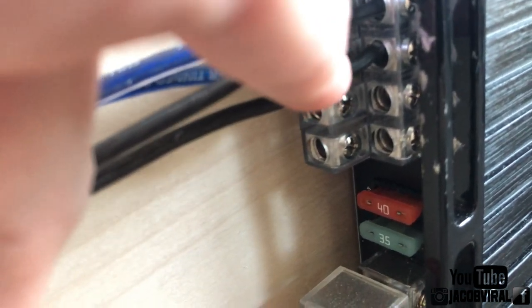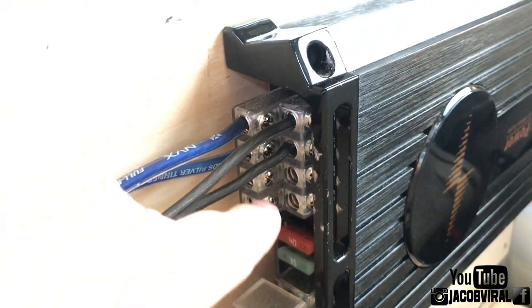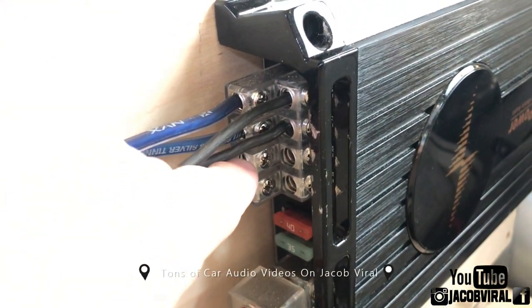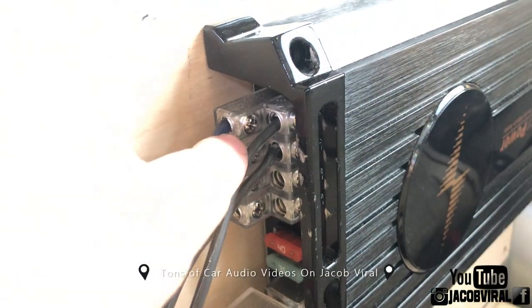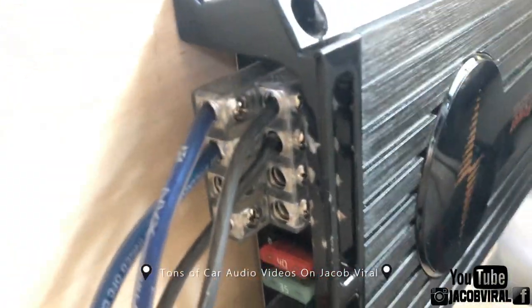Also make sure you use a multimeter to check your impedance to ensure everything's wired correctly. Most four channel amplifiers — class AB amplifiers like these — don't wire down lower than two ohms single chip per channel, so that's two ohms per channel or four ohm bridged. That applies depending on your specific amp.